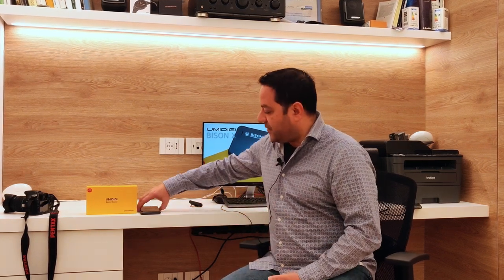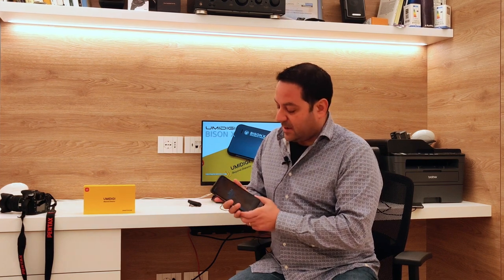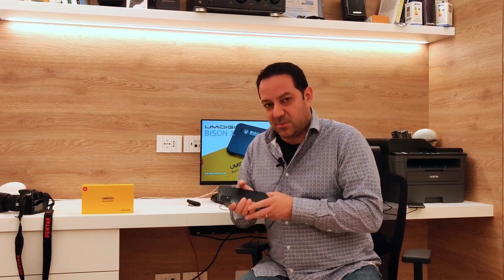Siamo in compagnia in particolare dell'Umidigi Bison X10. Bison significa bisonte, e in effetti tenerlo in mano è veramente impressionante per la consistenza di questo smartphone, è veramente massiccio. Nome del tutto azzeccato. Avete visto rapidamente l'unboxing nell'anteprima del video. Andiamo subito a vedere da vicino questo rugged smartphone. Vi invito intanto a iscrivervi su questo canale per essere avvisati ogni volta che un nuovo video viene caricato.